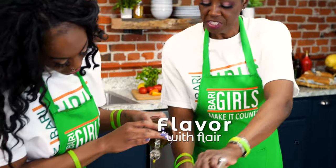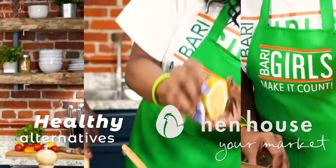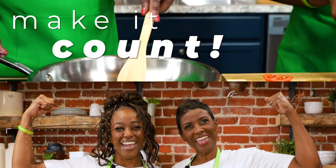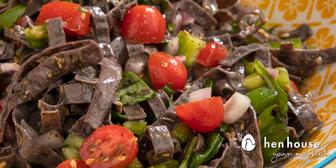Hi everyone, we're the Berry Girls brought to you by In-House Markets, and we've made it our life's goal to show you how to eat healthy and make it count. Welcome to the Berry Girls kitchen.